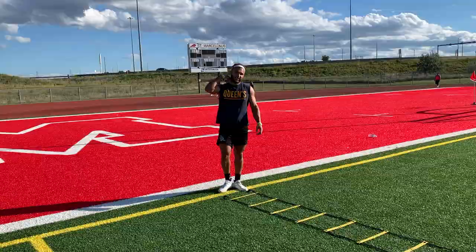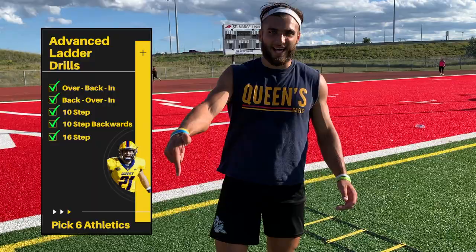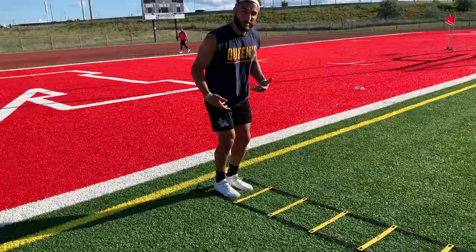Alright, 16th step — the mother of all ladder drills. Same as the 10th step but we're adding six steps to it. After you finish the 10th step, come back in, go down one, down two, then back to the middle — two, three, four, five, six, seven — sixteen.